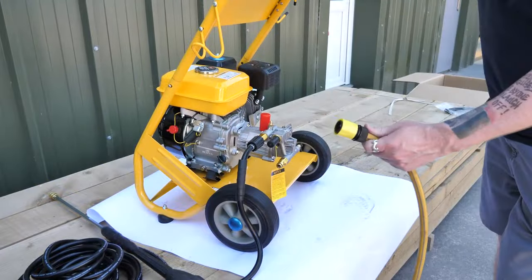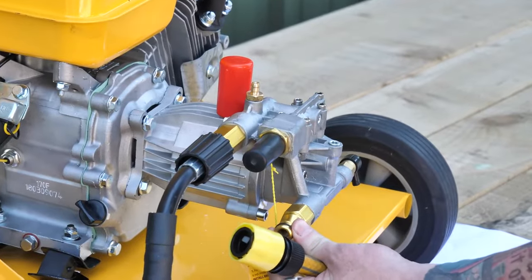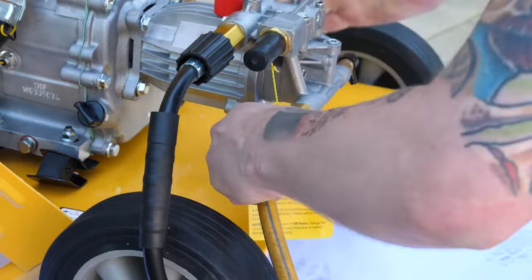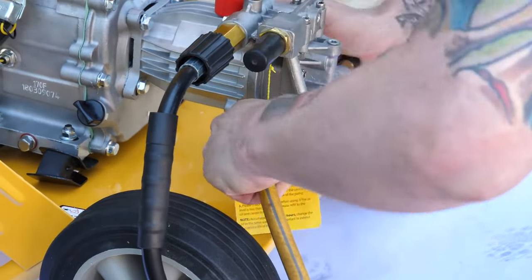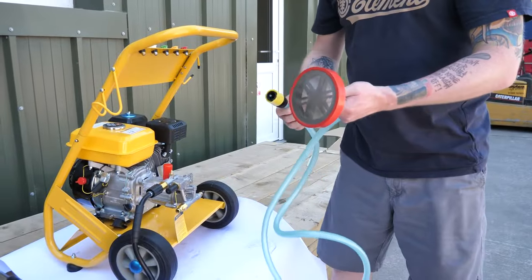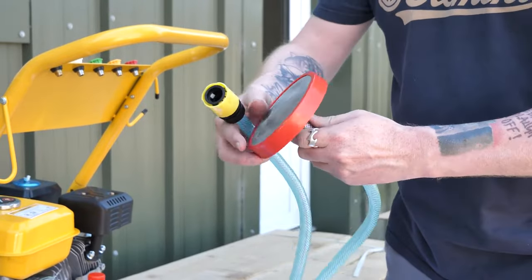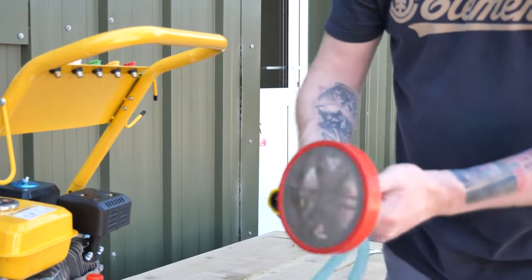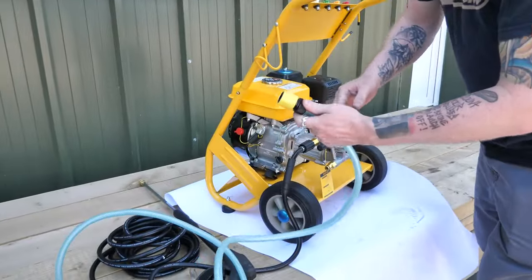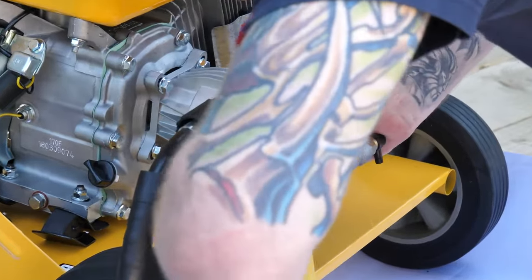To attach a hose pipe from the mains water supply, simply use the connection down here. It's a standard hose lock connection and that pushes on until you hear a click. To draw water from a container, take the clear hose from the packaging and add the filter to the bottom of it. This section goes into the water container. The other section has another hose lock on it and that just fits to the water supply connection.